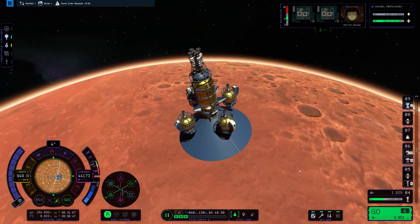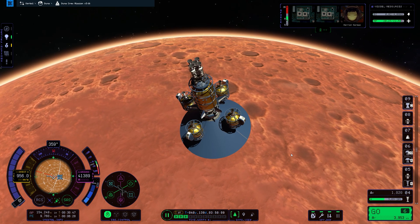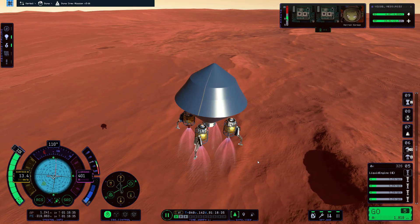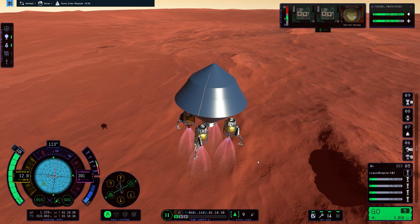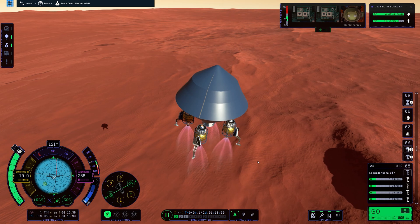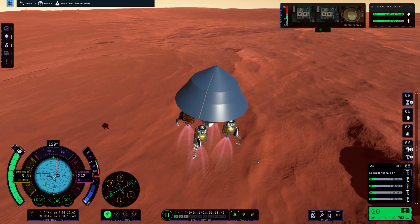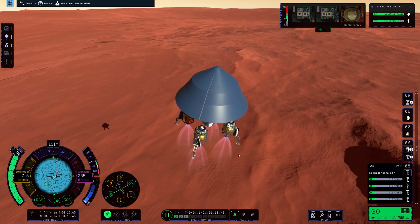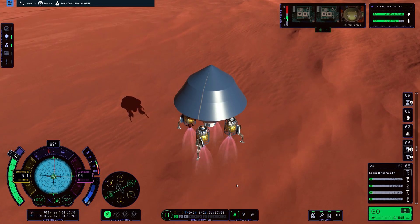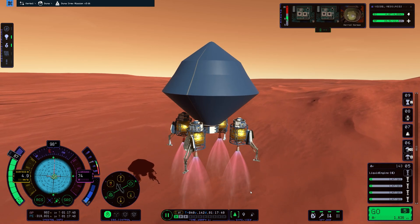I have skipped a lot of the trip to Duna because it was very uneventful, and I need some more basic space training because I wasn't burning efficiently whatsoever to get here. Another issue was the parachutes — they did not deploy. I did configure them to launch at the highest altitude on the riskiest level. I tested it a little bit; it did work on another rocket but this one it didn't, which was a little bit strange.